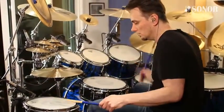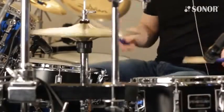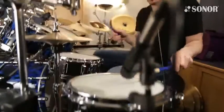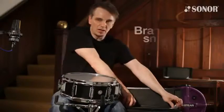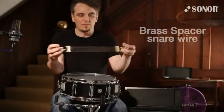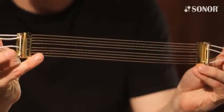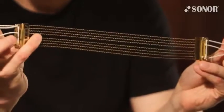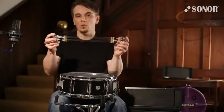The other snare wire we came up with is the Brass Spacer. As you can see, the snares are spaced out — there's a wire, then a gap, then a wire, then a gap, and so on, with a double gap in the middle. This gives you quite a warm tone.